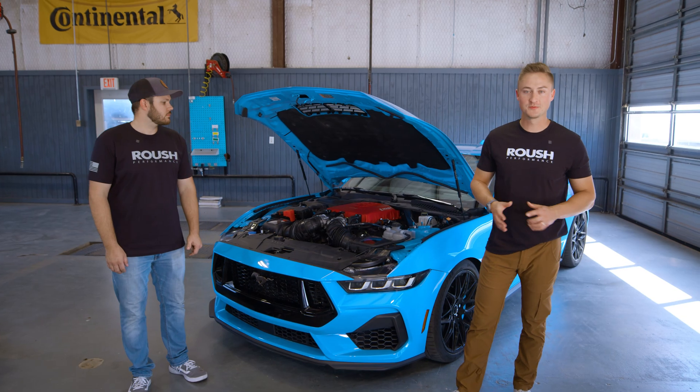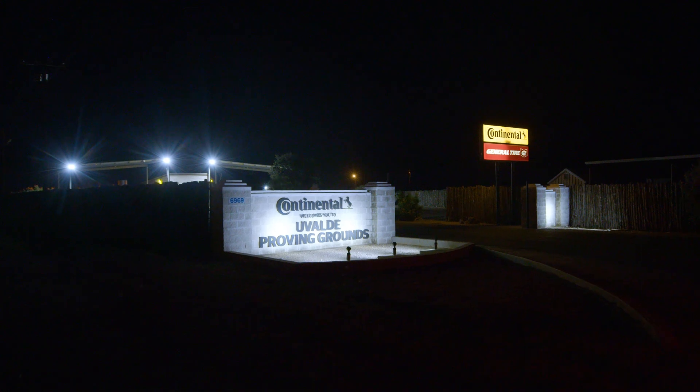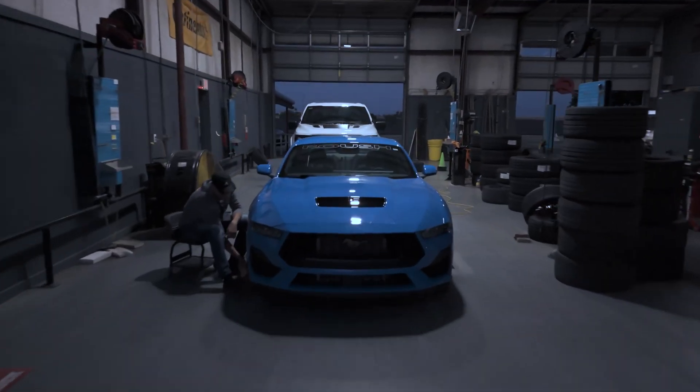Team Roush is out here in Uvalde, Texas with Continental Tire at their Proving Grounds. Awesome facility. We've had a lot of fun today testing.